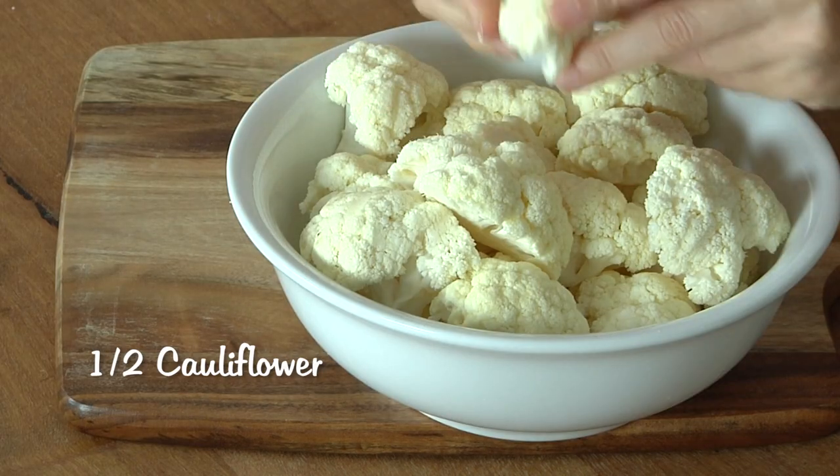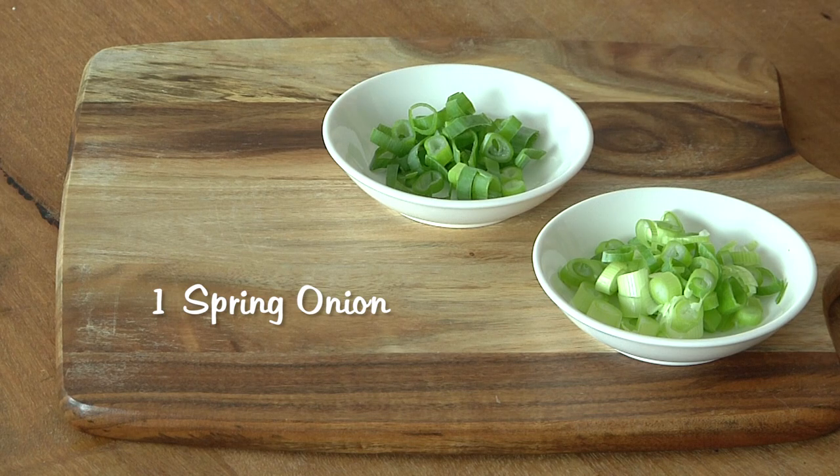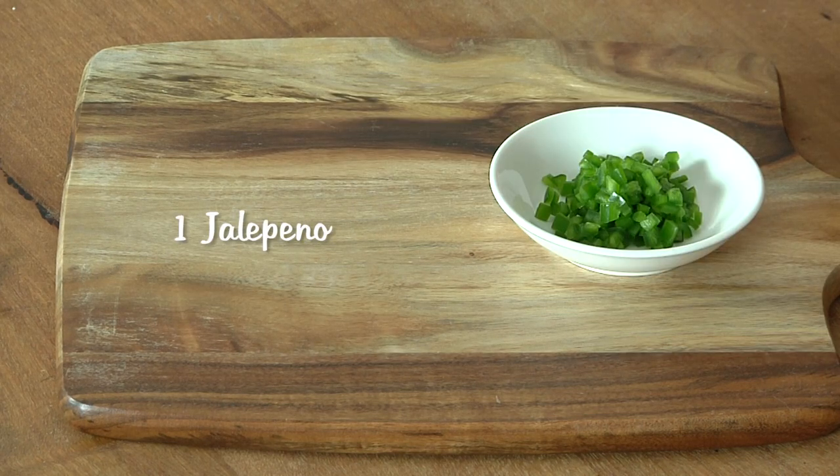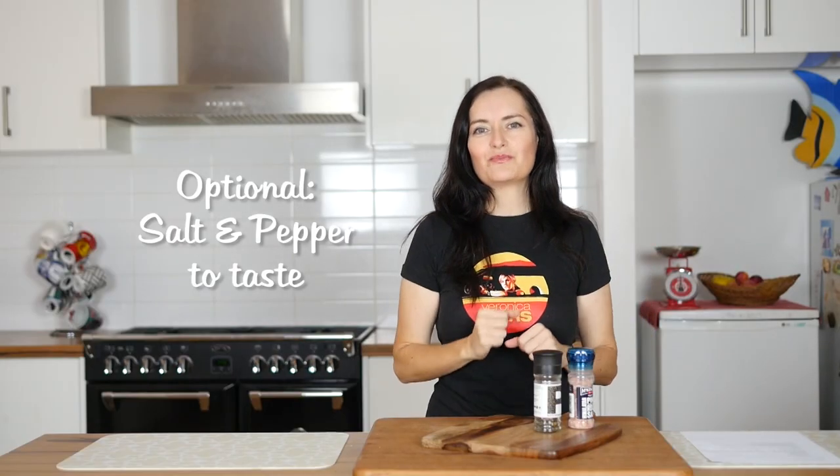Half a cauliflower, washed and cut up into chunks. One spring onion or green onion, sliced — take the green parts separate to the side because that's going to go on the top at the end. One jalapeño pepper, finely diced. One roma tomato, diced. Chopped coriander. Salt and pepper to taste — completely optional.